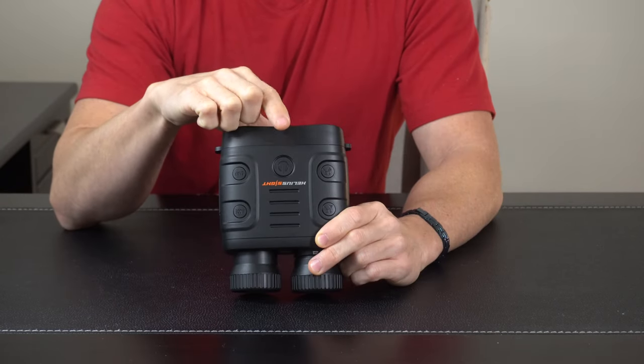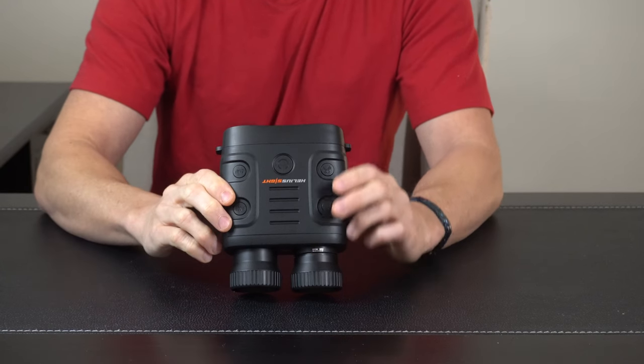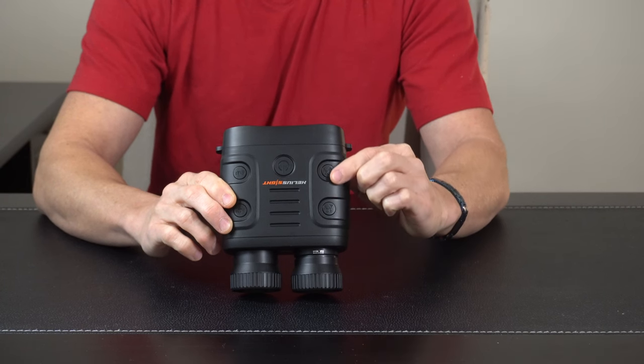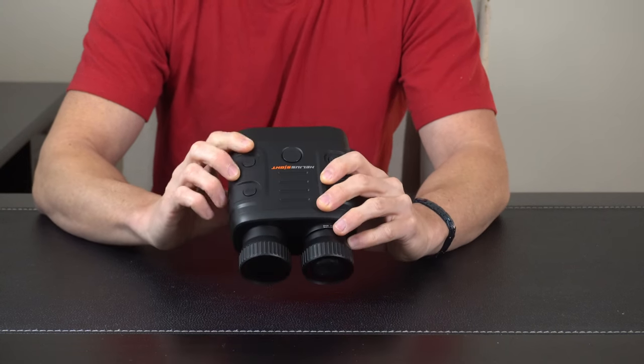On top of the unit we have some easy touch buttons. The power button — hold it for a few seconds and the unit will turn on. We also have some infrared buttons right here. This will toggle the infrared on and off, and you'll be able to choose from seven different light intensity values depending on how dark it is.